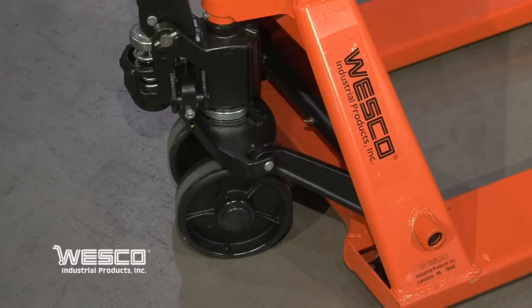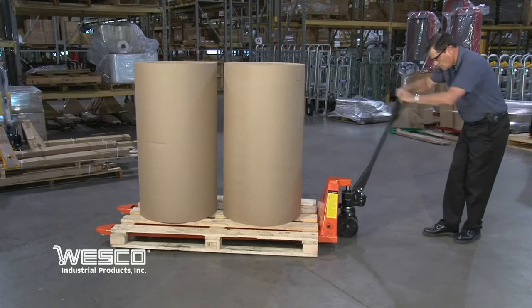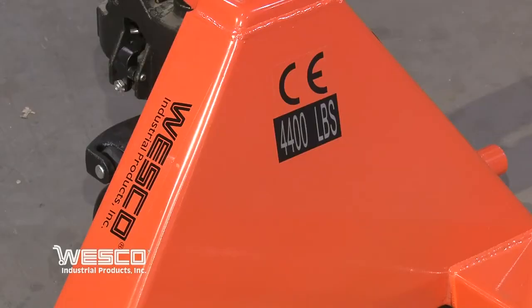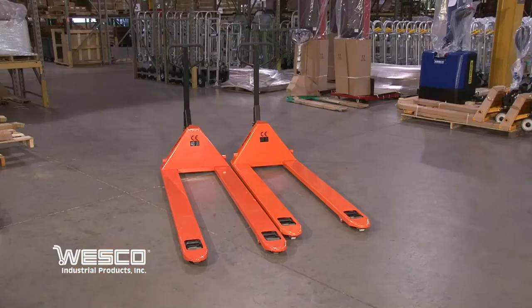The pump comes with a 2 year warranty and features an internal overload bypass to protect the pump from damage in case the load is heavier than the 4,400 pound capacity. Wesco long pallet trucks come in two sizes: 70 inch forks and 78 inch forks.